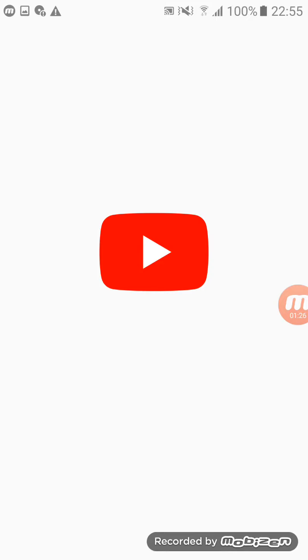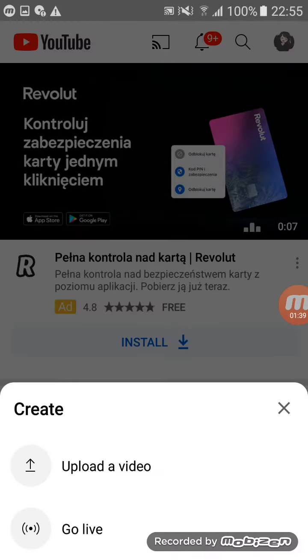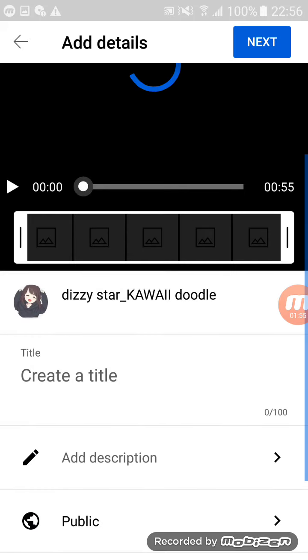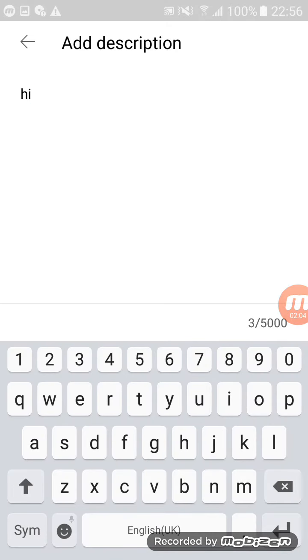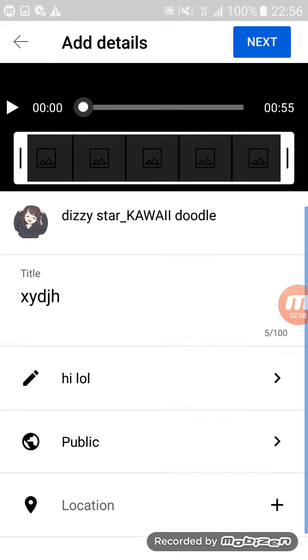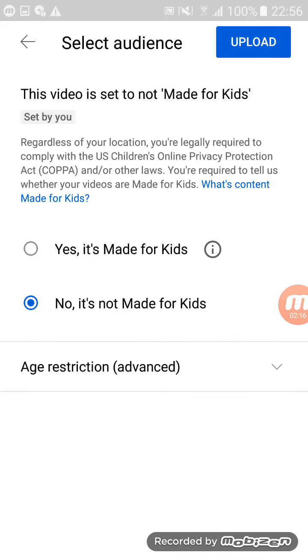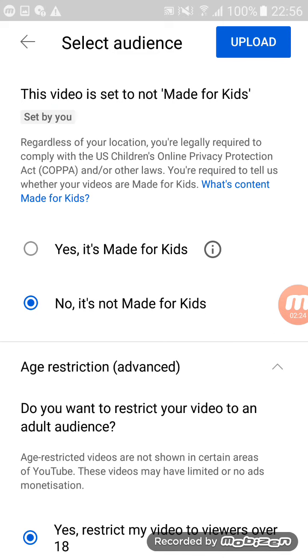Go to YouTube, go onto the upload section, go up, go onto upload video. I'm just going to do all of this in the video. Then just create a title, description — okay, there you go — press next. Is it for kids, is it for adults? Then press the upload button.